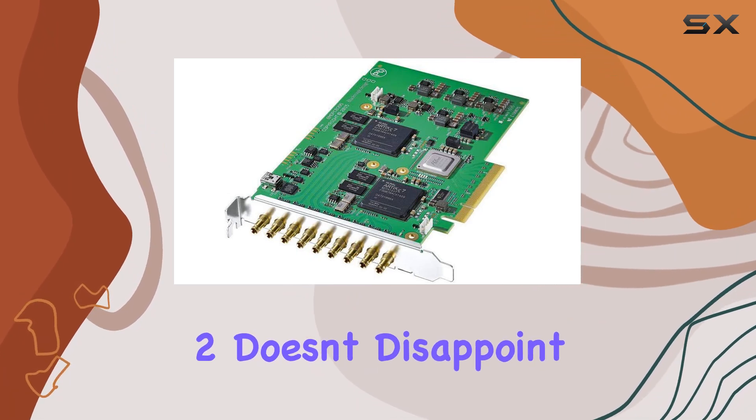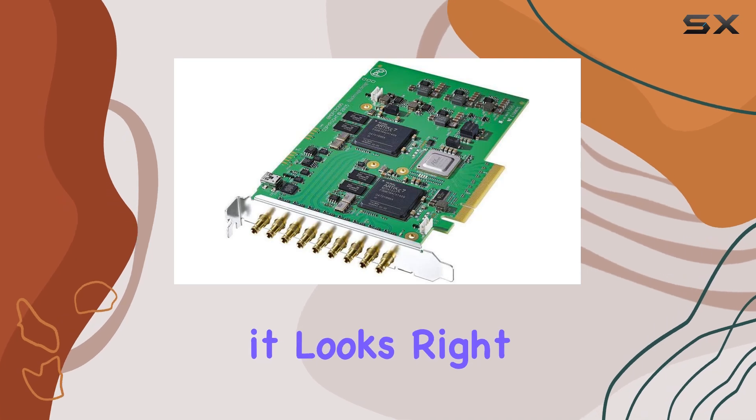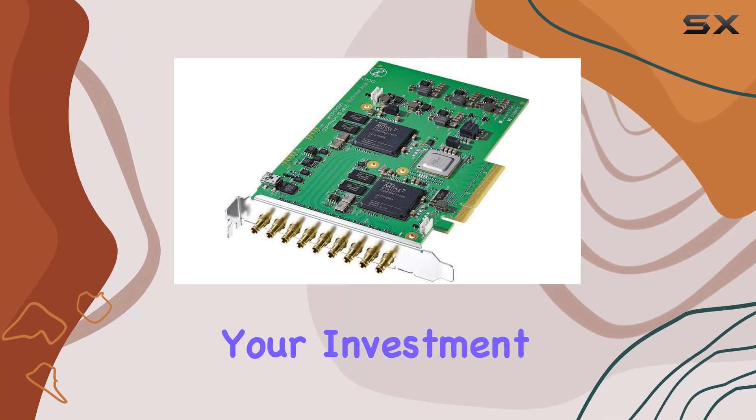In terms of build quality, the DeckLink Quad 2 doesn't disappoint. With a solid construction and a sleek black design, it looks right at home in any professional setup. And with Blackmagic's 3-year limited warranty, you can rest easy knowing that your investment is protected.